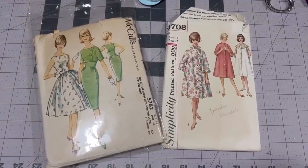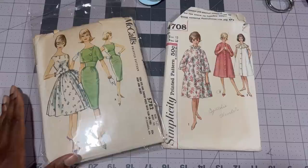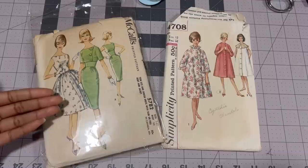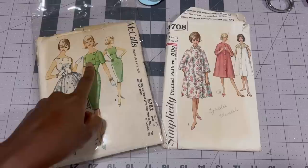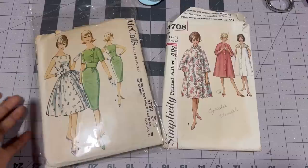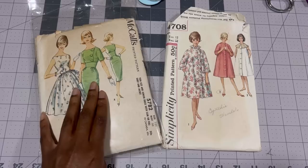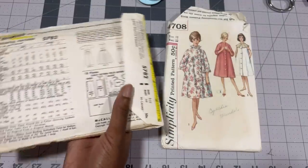For today's project we're going to be using two patterns. For the dress we're going to use McCall's 5782 — it's a size 10 teen, bust 30, and it comes in teen sizes as well as junior sizes. This pattern was copyrighted in 1961 and comes in two views: View A has a slim pencil skirt with a bolero, and View B has a full skirted option. I've made this dress several times and View B is the one I've made the most, but this time we're going to make View A. I really love this dress because of the neckline and the midriff.